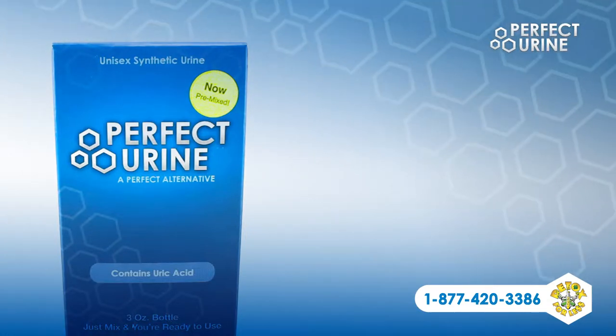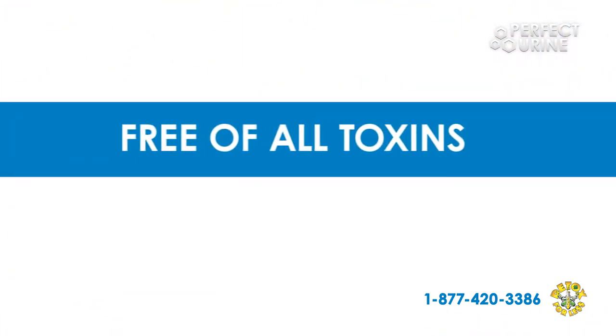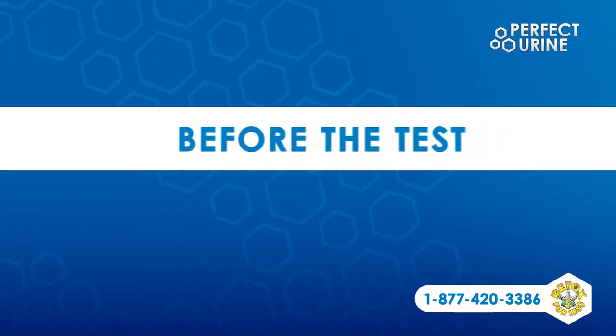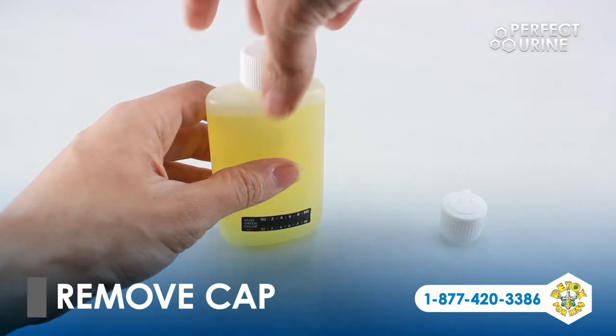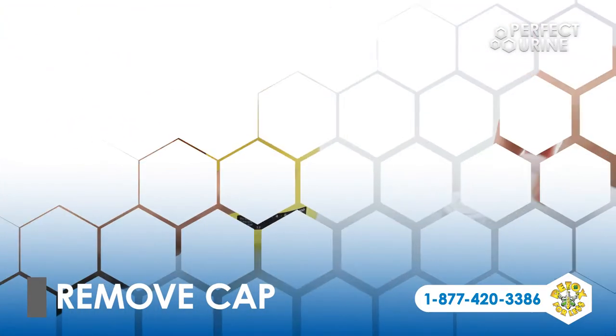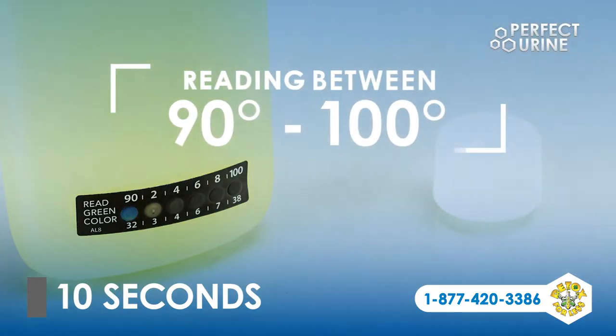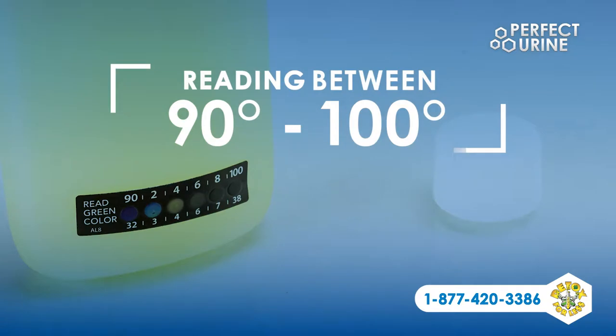The only thing that makes it different from your own urine is that it's guaranteed to be completely free of all toxins. Before the test, simply shake the bottle, remove the cap and safety seal, and heat your bottle of fake urine in the microwave for 10 seconds, or until the attached temperature strip shows you a reading between 90 and 100 degrees.